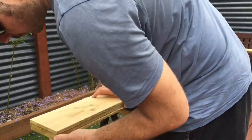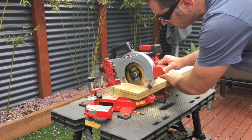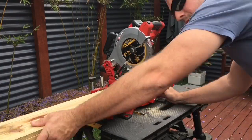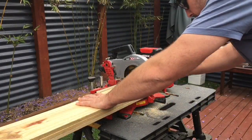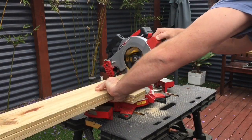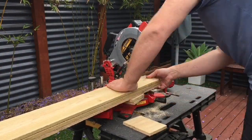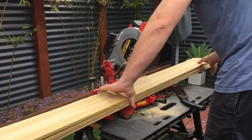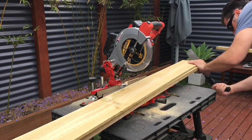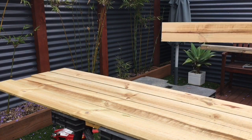G'day everybody, I wanted to come back and give you an update on the Azito drop saw that I've had for a few months now. I'm pretty impressed with the product — I've been using it on all kinds of different jobs. At the moment I'm just building a door for my shed, and it's been going strong. It's a really simple, easy product to use, though it's not as reliable or as strong as your 240-volt or brushless drop saws.